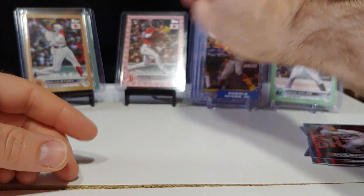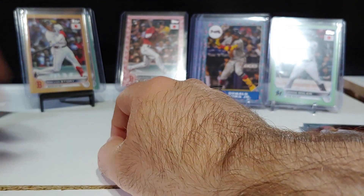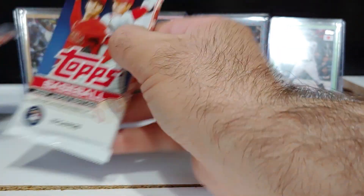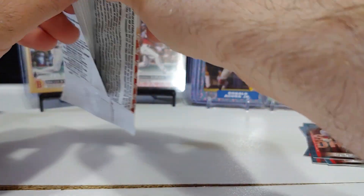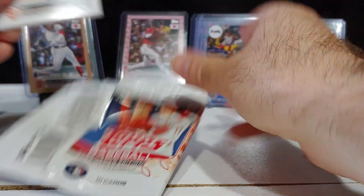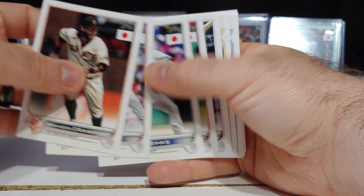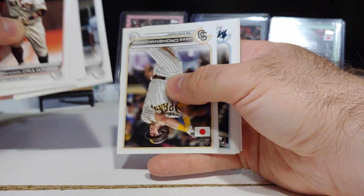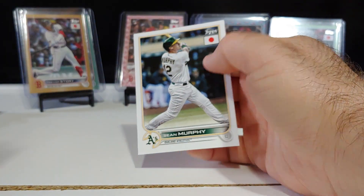Solid box and still looking for our last cherry blossom at 99 and possibly an auto. Base pack coming up — Brandon Crawford, Matt Manning, cranky JD Martinez, Edward Cabrera, Bryson Stott rookie, and Sean Murphy.